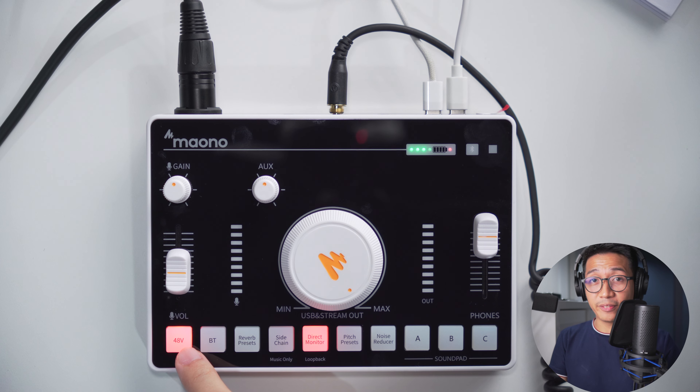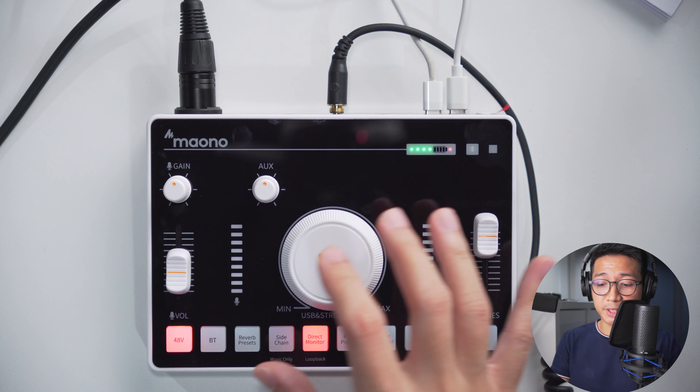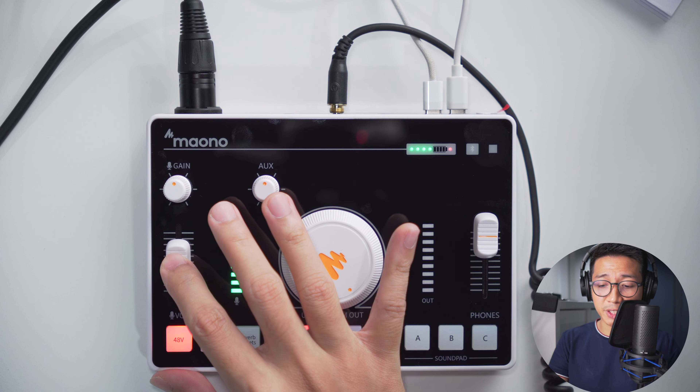This is the 48-volt phantom power button, used to power condenser microphones. The Myono PD200X is a dynamic, but right now I'm using the Boya BY-M1000 Pro condenser microphone. This is how it would sound on the Myono Caster C2 Neo: 'The quick brown fox jumps over the lazy dog.' And I have switched back to the Myono PD200X.